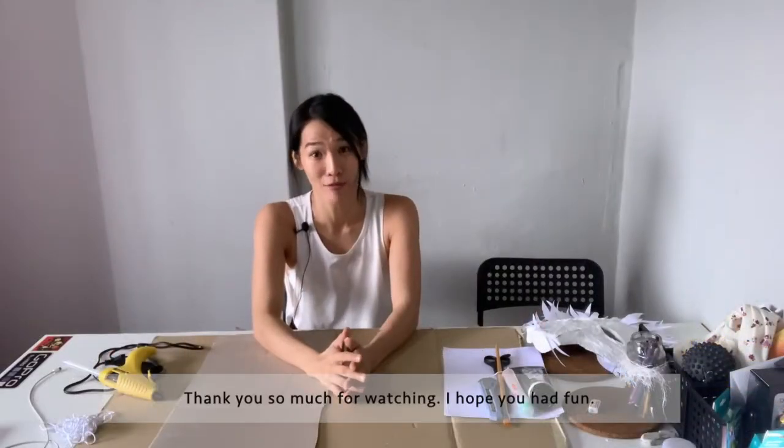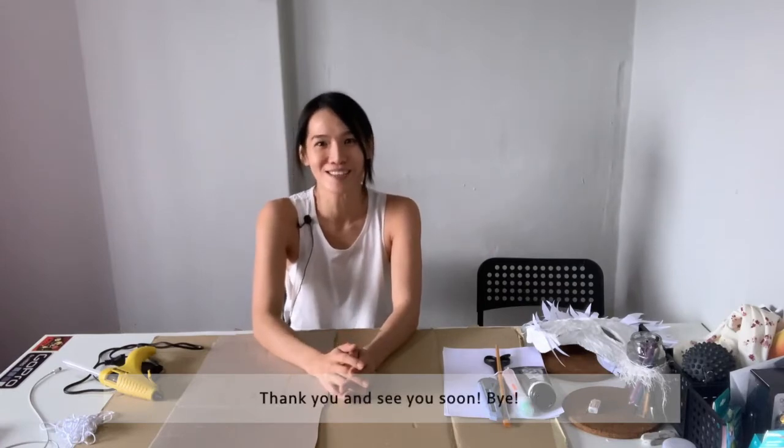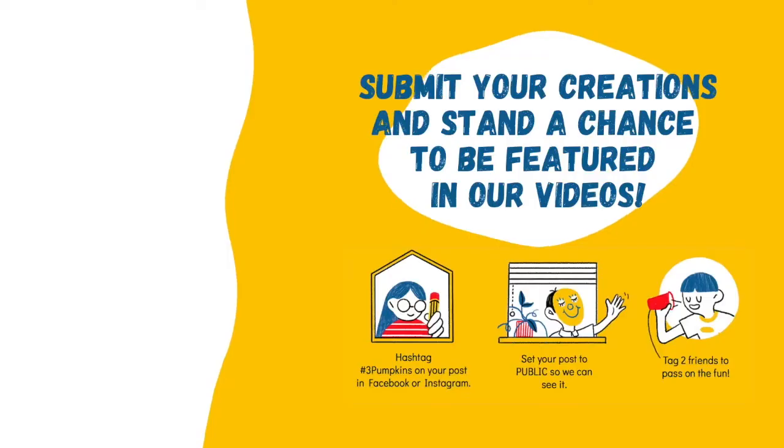Thank you so much for watching. I hope you had fun — please share your creation online and hashtag KidsStayHome. Follow us on Facebook and Instagram. Hey kids, if you are inspired by today's video and decide to make something, share it with us with the hashtag 3pumpkins and stand a chance to be featured in our next video. See you next time, bye!